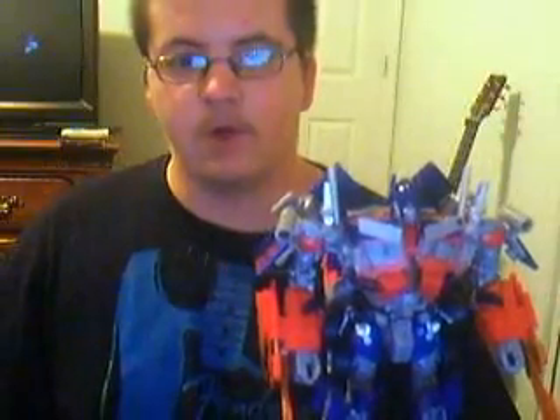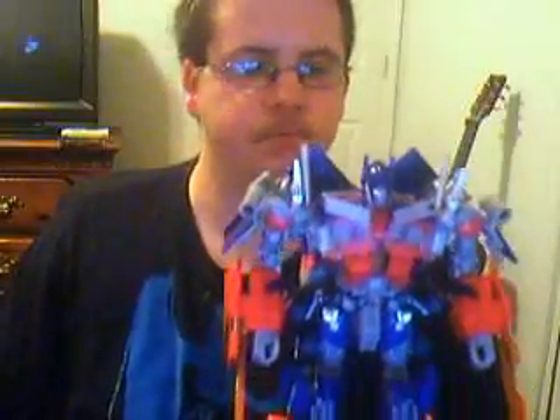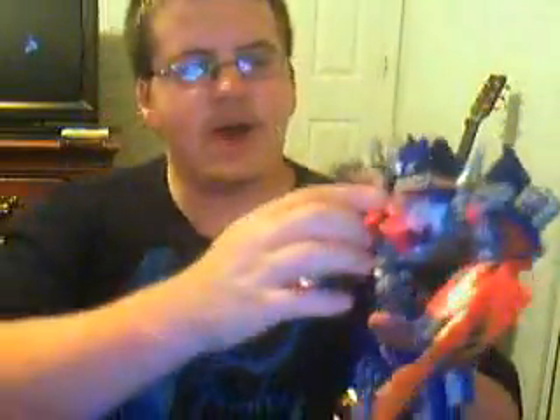He's definitely taller than the 07 Prime. In my opinion, he is 100% screen accurate. A lot of people say he's not 100% — I've seen pictures, I looked at the actual CGI model. This guy is 100% screen accurate. He's got an Autobot symbol on this thing, which doesn't bother me — it just adds to the detail. Besides, it's like Megatron said, there's no more hiding to be done, no more disguises. So it makes sense to me.